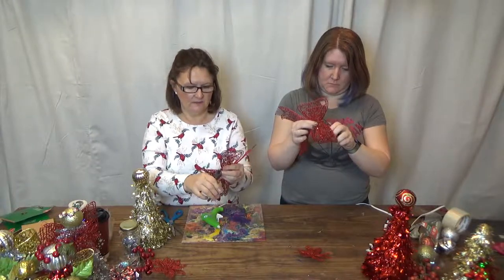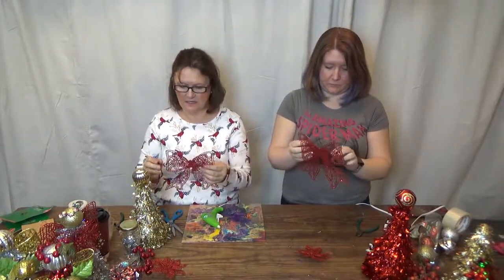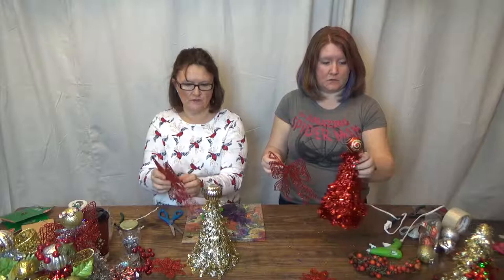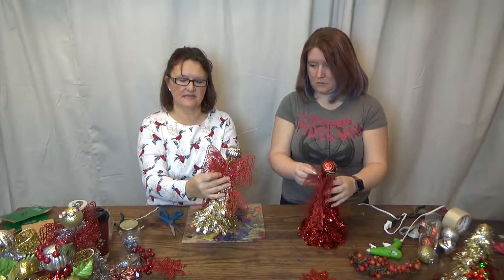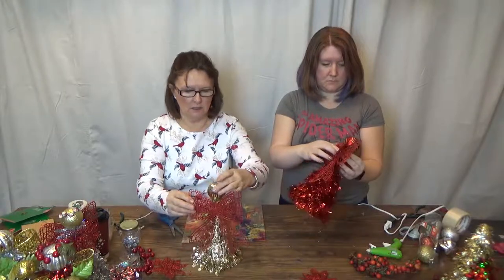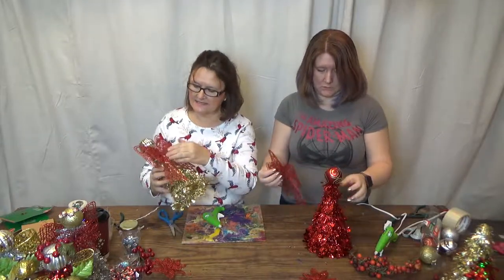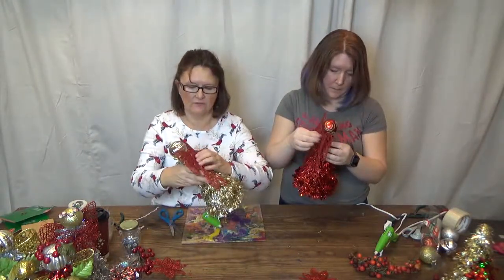Trim it and get it as smooth as possible. Now look at your angel again, find the front, and position the bow on the back with both flaps sticking up. You don't want to hide the bow — you want both of them sticking up, it looks much prettier and more layered. Once you have that figured out, put a bunch of glue on there and place the bow right below the head.